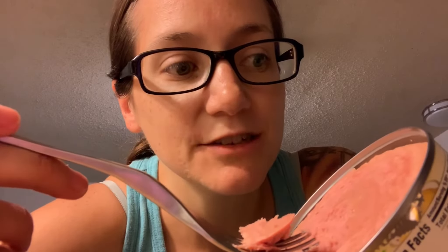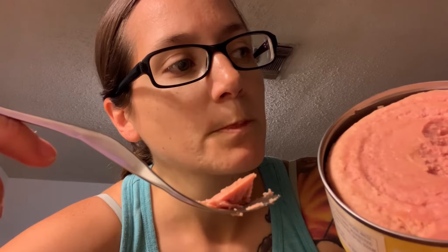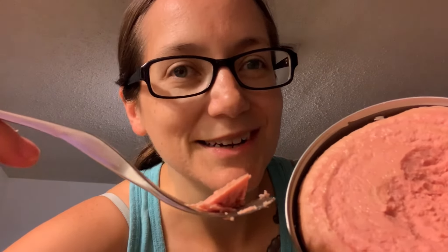It really doesn't taste too salty to me — not real high in sodium like Spam. This is only 410 milligrams of sodium per two ounces, and servings per container is 5.5. So there is quite a bit of sodium in here. If you ate the whole thing, you'd have quite a bit of sodium in your body.